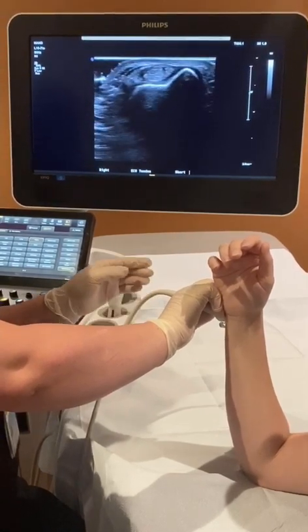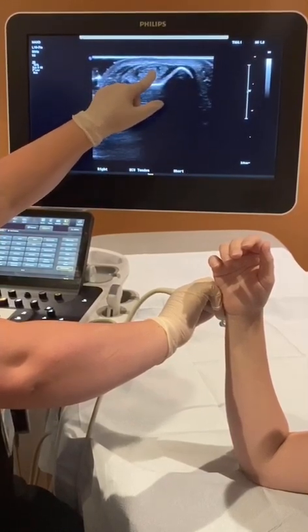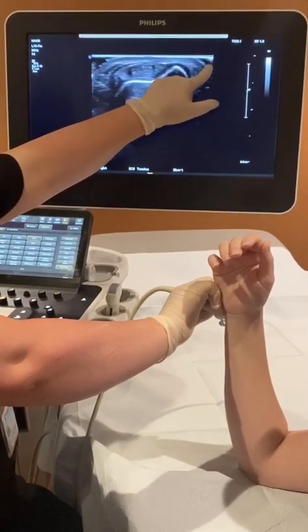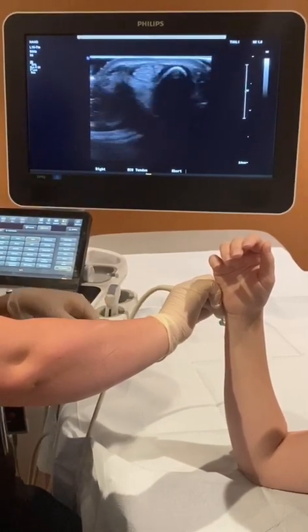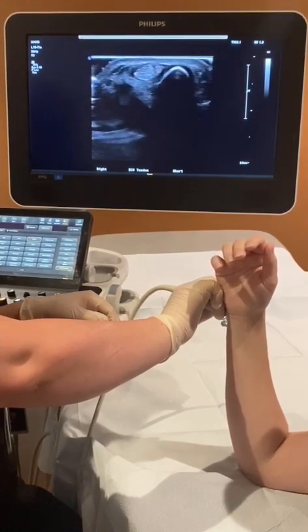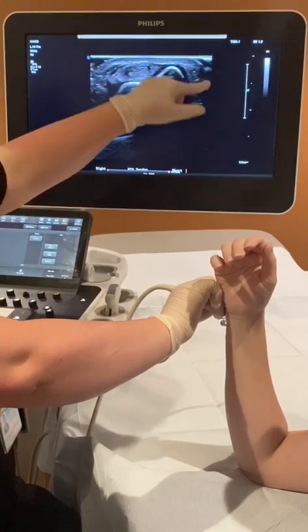In this picture you're going to see the ulna and the ECU tendon. This is the ulnar side of the screen and this is the radial side of the screen. When you do dynamic evaluation, what you're looking for is any subluxation or dislocation over the ulnar side of the screen.